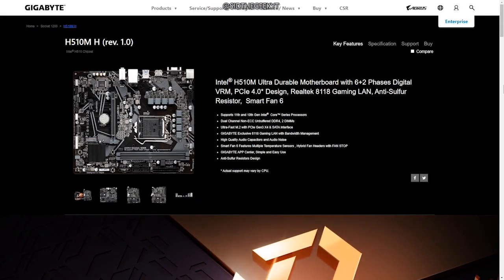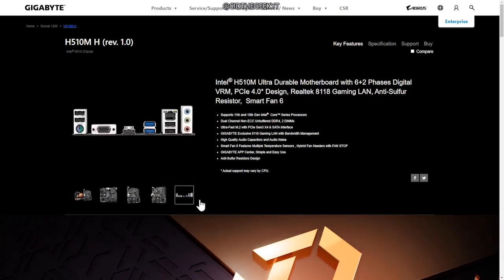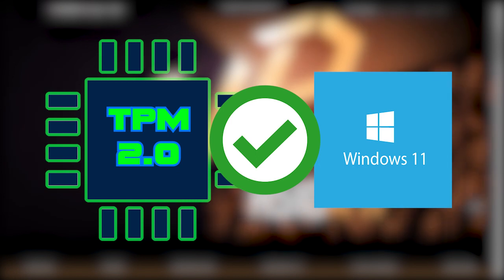Hello viewers, welcome. In this video we are going to take a look at Gigabyte's budget-friendly Ultra Durable series H510M H motherboard. The great thing is that it's TPM 2.0 certified, so installing or upgrading to Windows 11 is totally hassle-free.